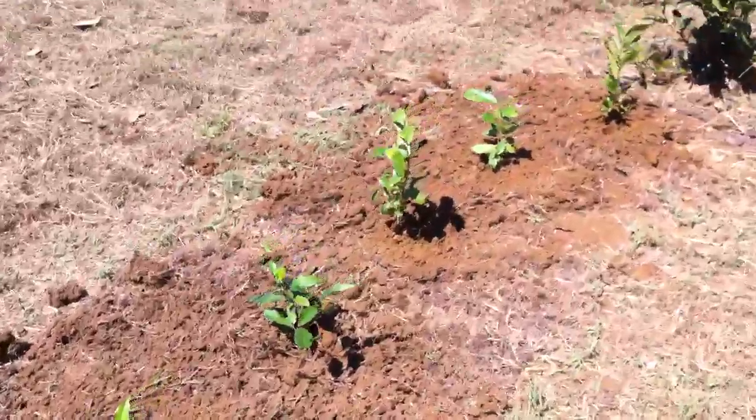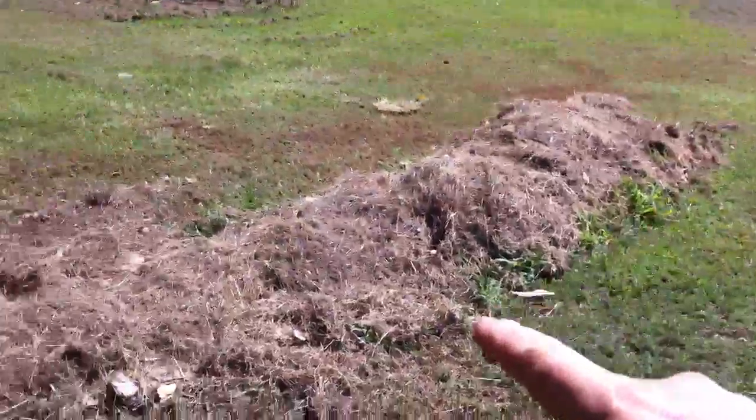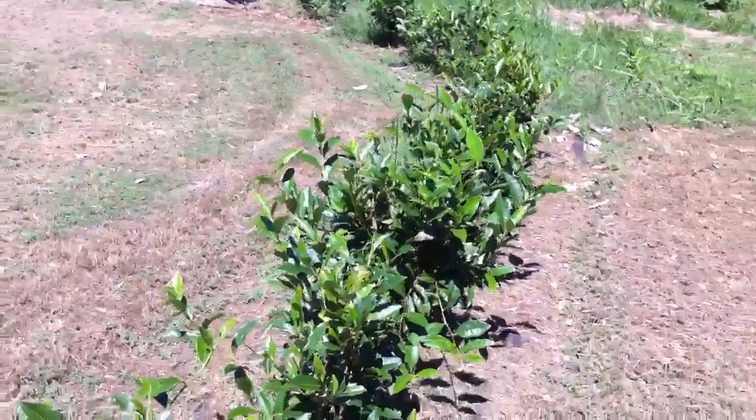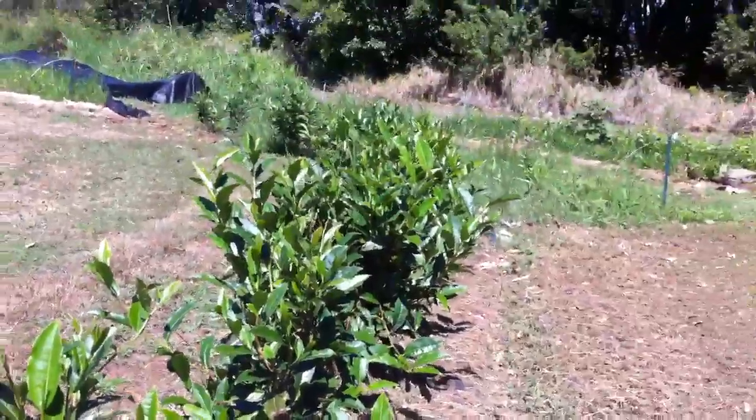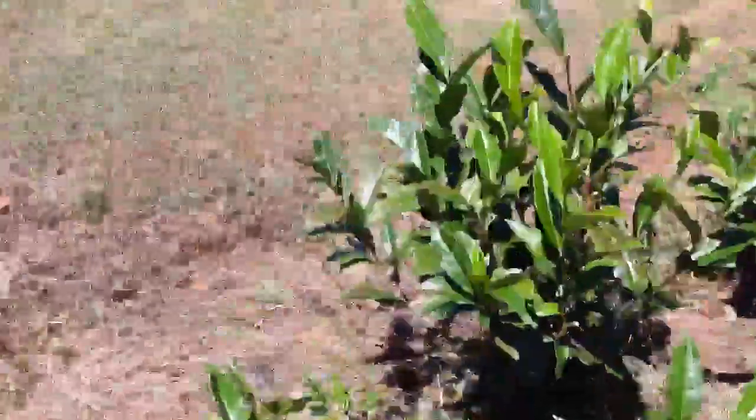I popped these in today, and tomorrow I'm going to deal with this mound of grasses. These are my original plants, starting to look like a hedge — so in six or eight months, this will look like a hedge too.